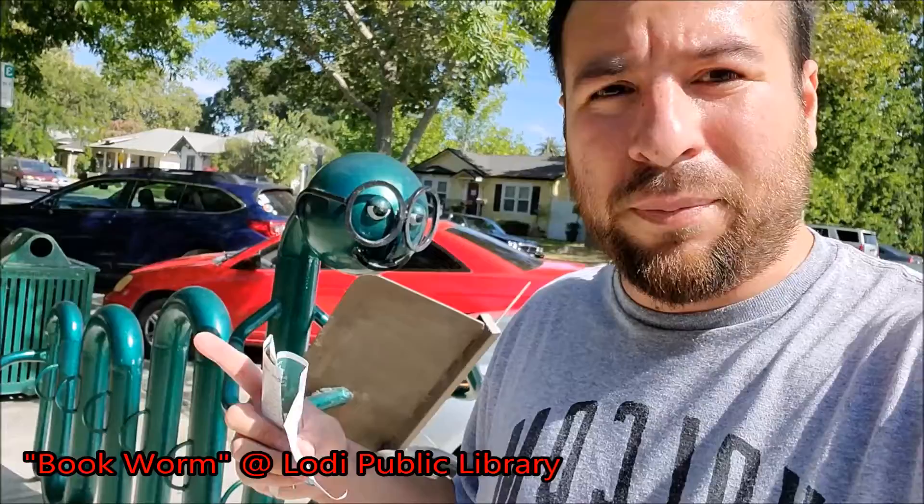This one is called the Bookworm, and it's another functional art piece in Lodi — it's a bike rack. It's in front of the Lodi Public Library. It was created by Jared Mays, and it's at the entrance of the Public Library.